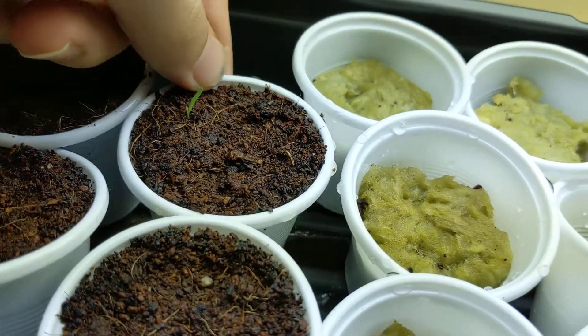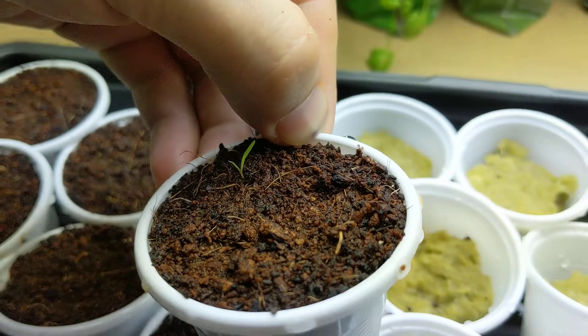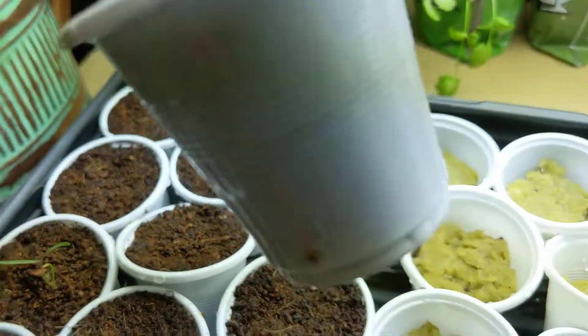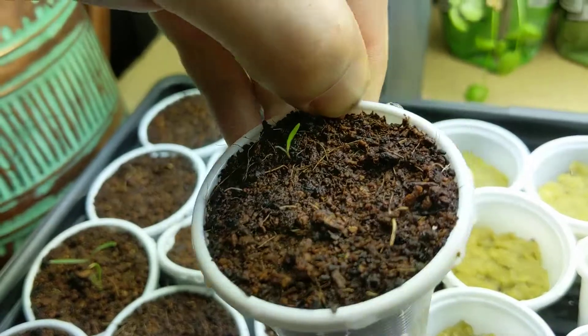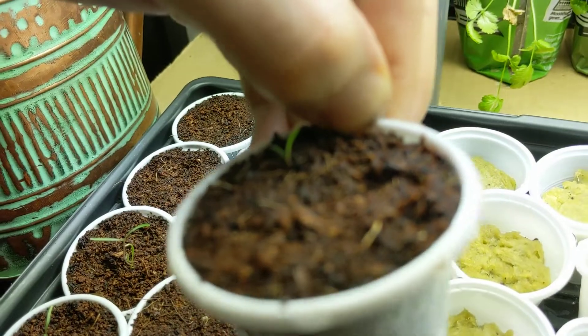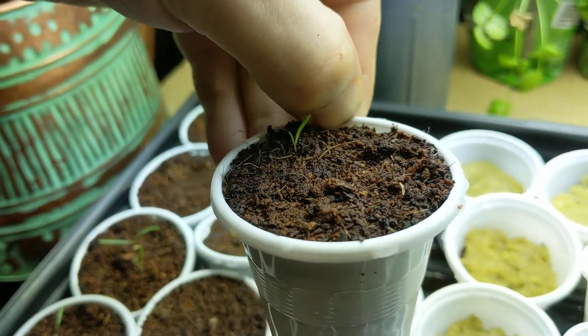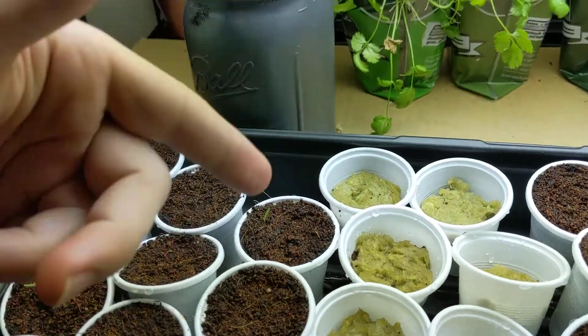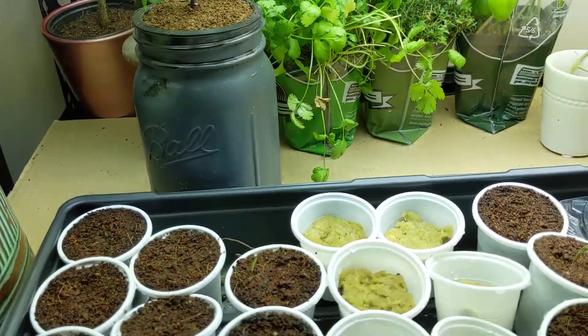What's this over here, guys? What do you think this is growing? This might be a volunteer plant — I'm not sure. It's mislabeled; I forgot to label this one unfortunately. I don't think it's anything that I planted — might be just a random weed. But before I pluck it, what do you guys think this is? Post a message down below and let me know what you think that plant is.